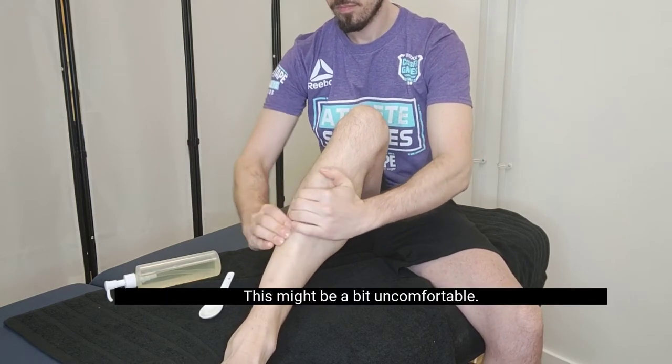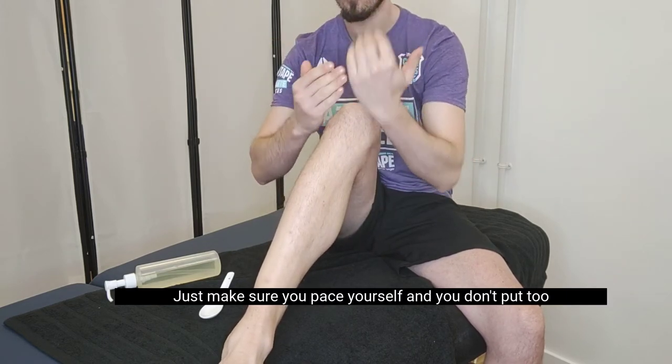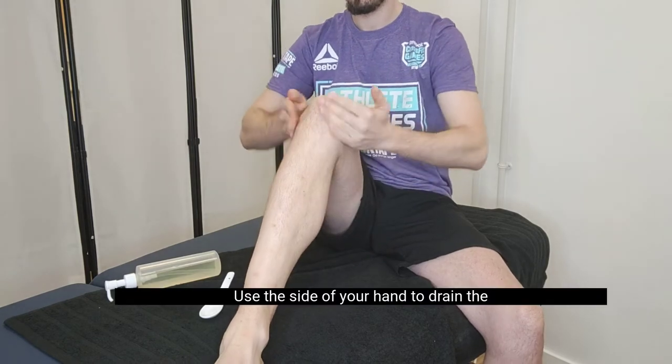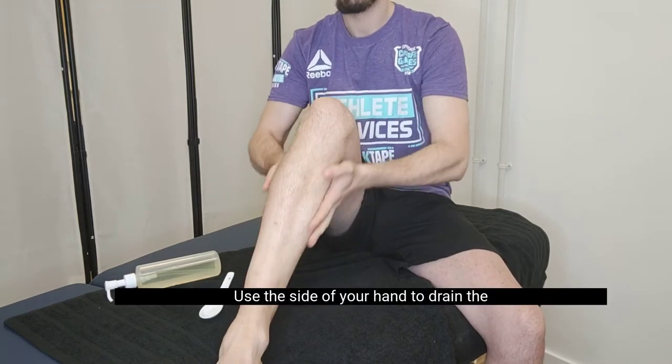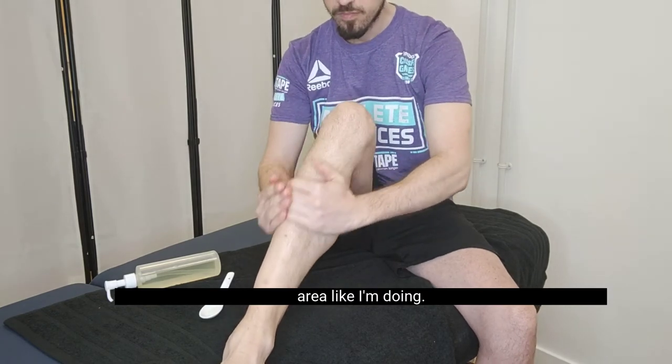This might be a bit uncomfortable, just make sure you pace yourself and you don't put too much pressure. Use the side of your hand to drain the area like I'm doing.